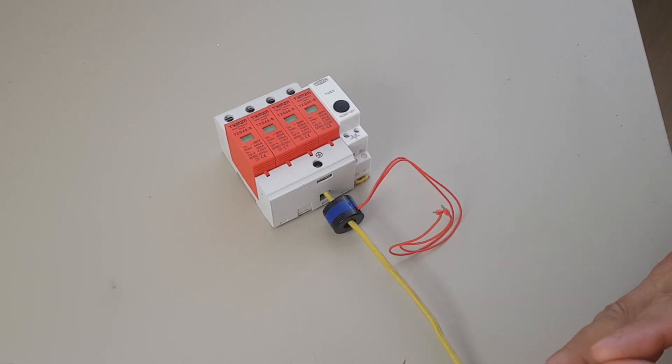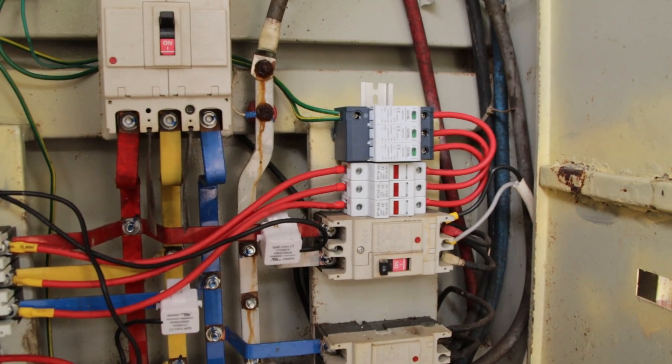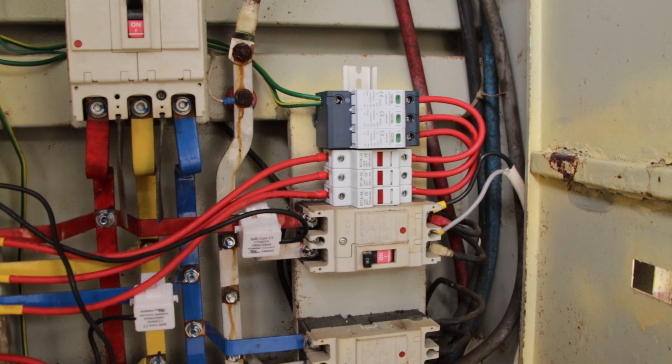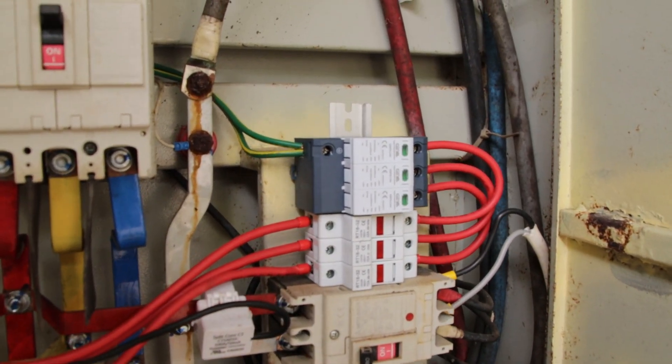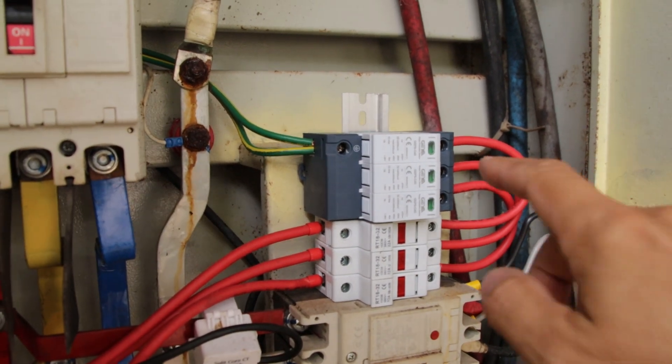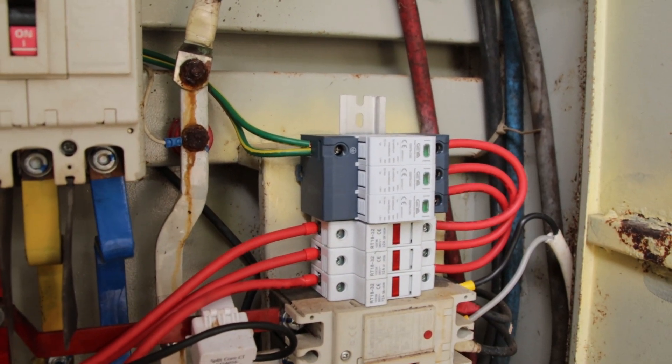I have the perfect place for this — the main distribution panel at the 3-phase SPD — and now we are going there to install it. So here at my main distribution panel, this is the place where the counter will be installed, right next to the 3-phase main SPD.